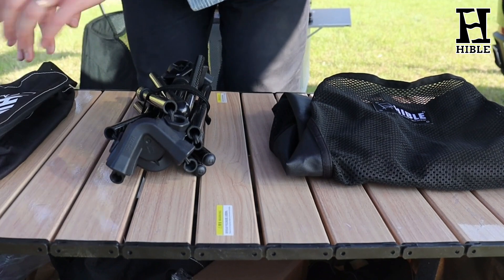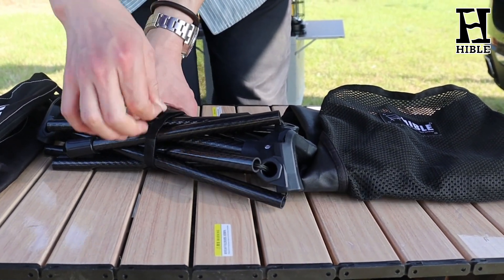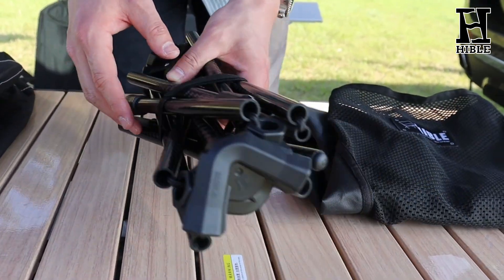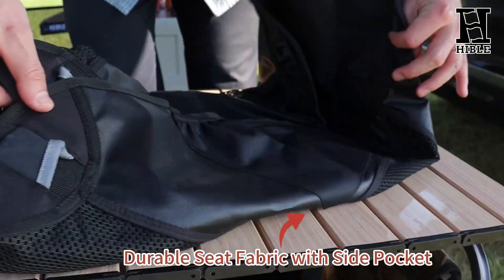And we have one cord to fix the frame of the pack. Then we have the carbon fiber frame with solid rubber ends. And finally we have one durable seat fabric with a size pack pocket.